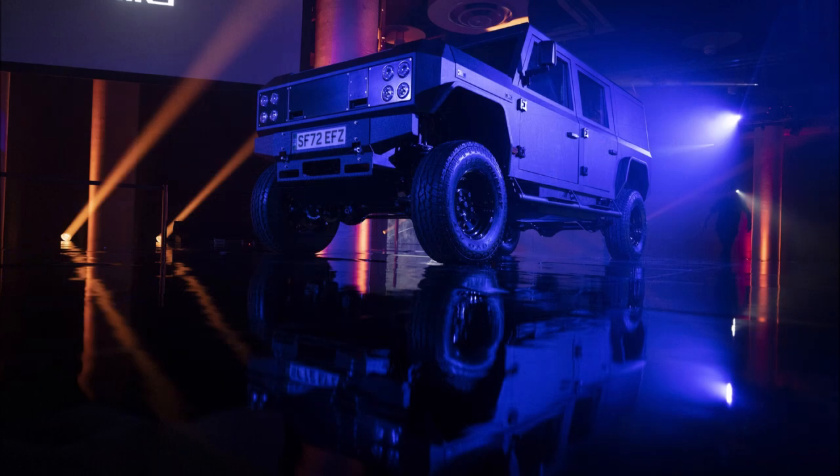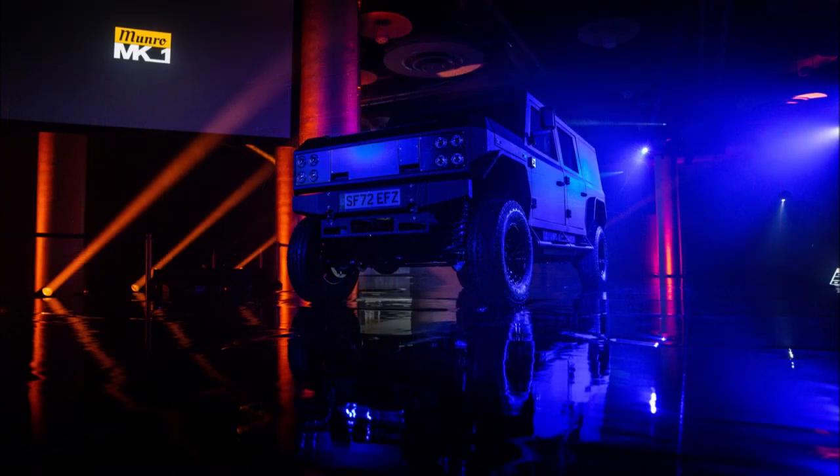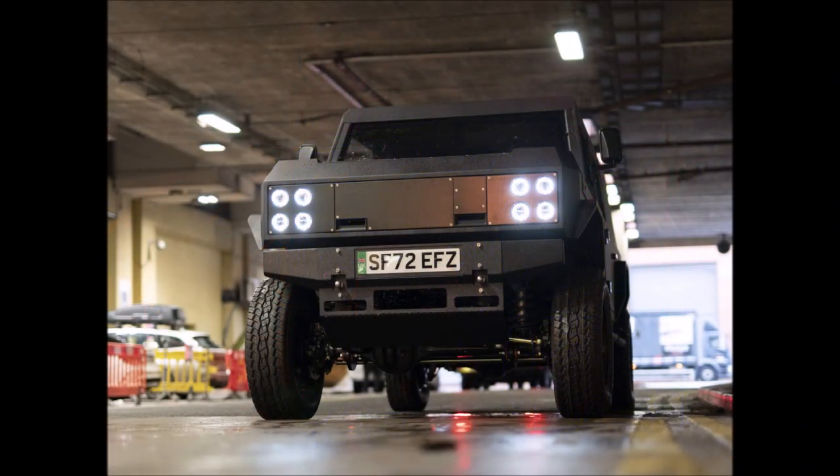Prices for the MK1 start at £49,990 (approximately $61,054 USD at current exchange rates). So what do you think about this first electric off-roader built by Munro? Let us know down in the comments below.